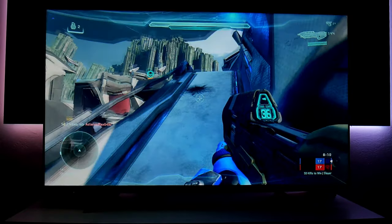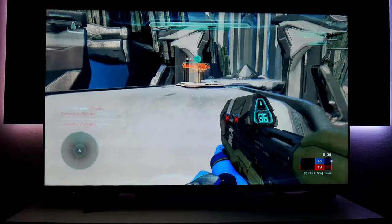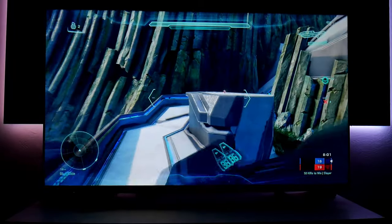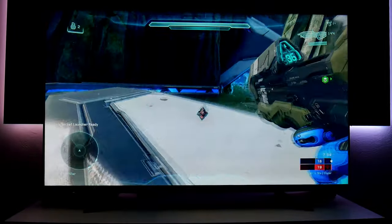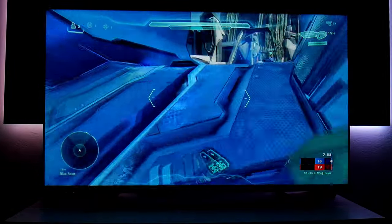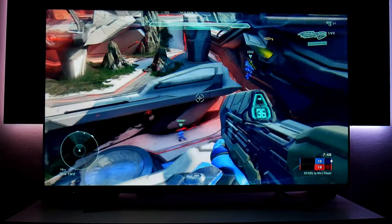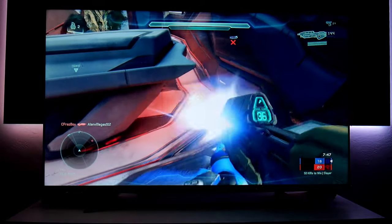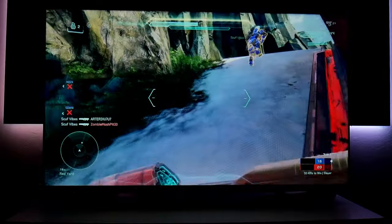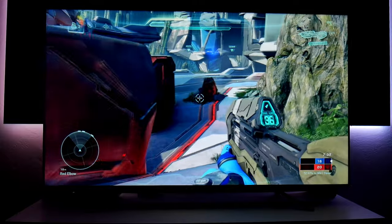Now we're going to play Halo 5 on the Xbox One X. This game is running at 4K60 but with no HDR. I wanted to show how beautiful games look even without HDR — they still look fantastic. I haven't played this in a while but I wanted to show you either way.